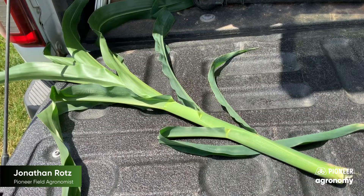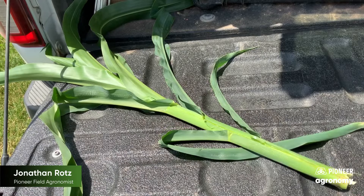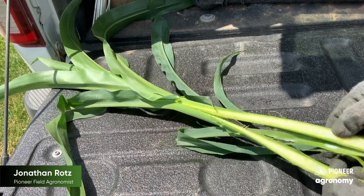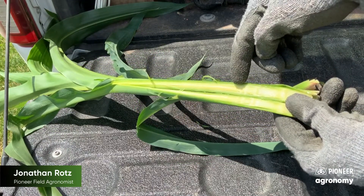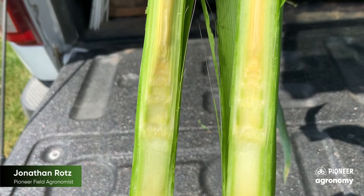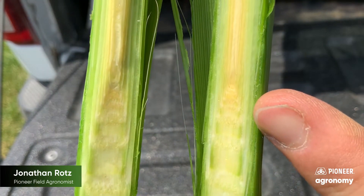Was the growing point above or below the damage? When we're looking at the growing point, what we want to do is make a slice down through the center of the plant as shown here. When we open that plant up, we're going to look for the growing point, which really resembles what it is — the tassel down within that whorl. Here you can see me opening this plant up, and you can see that we have that growing point above the place of damage, the place of separation at soil level.